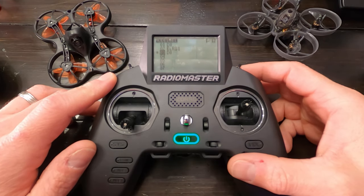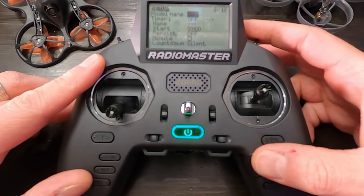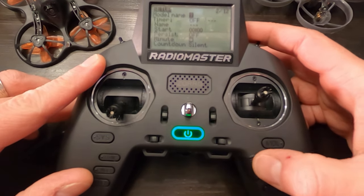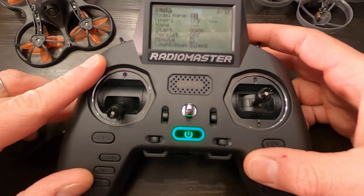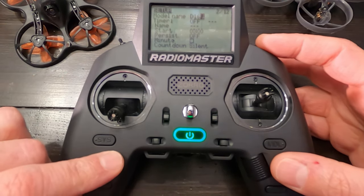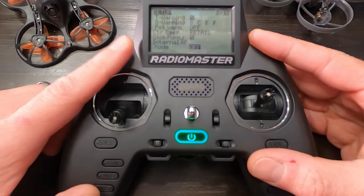The first thing you want to do is hit that model button. Now I'm going to go to an open spot, select it, create a model, and then hit the page button. From here I want to select the model name — I use the scroll wheel, tap it. I like to name my quads whatever the receiver is. Let's go with D16.